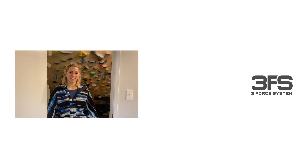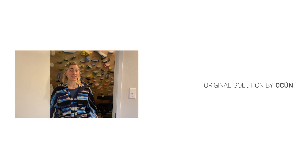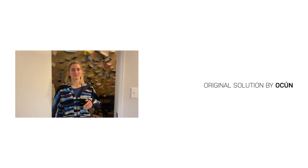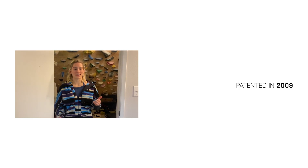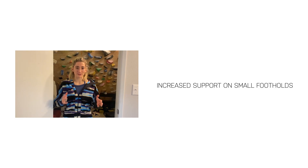Hey guys, I'm Kara Kondi, and I'm an Otsun athlete. I've been climbing in Otsun climbing shoes for two years now, and I absolutely love them. I think they perform better on rock, in comps, and in the gym — better than any shoes I've ever climbed in before. And some of that has to do with the actual craftsmanship of the shoe.